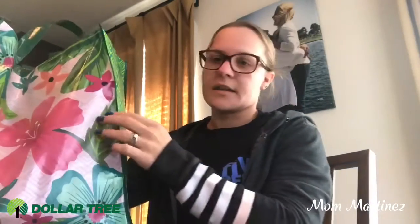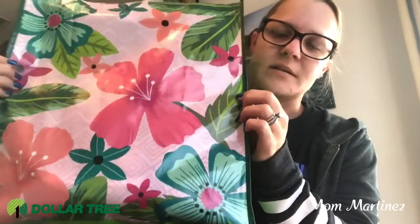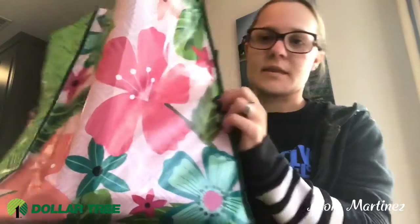What I got at the Dollar Tree. First I got this cute little bag. I like to collect these type of bags, the reusable ones, and I like this for the springtime. So I got that and then I just stuck everything in it.